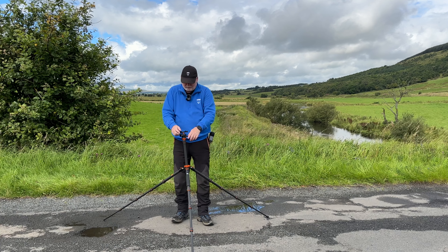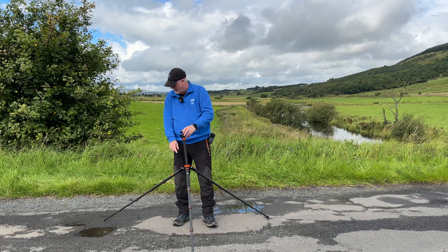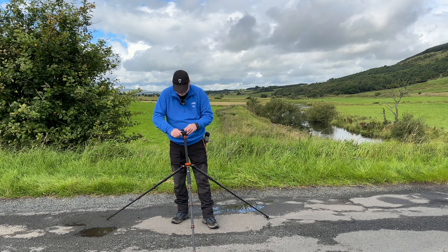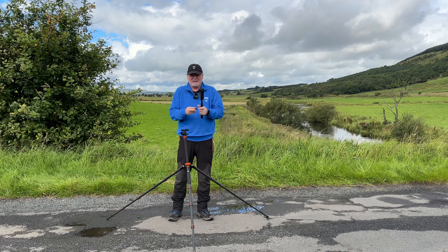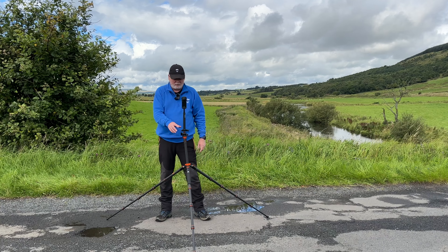There's a ball and socket joint at the top that allows you, no matter if this is on unlevel or uneven ground, to use the Spirit Level to set it so that your camera is absolutely level. You get a few of these little adapter devices which allow you to hook up your selfie stick with your Insta360 and mount it straight on there, using the Spirit Level to confirm that it's all level.